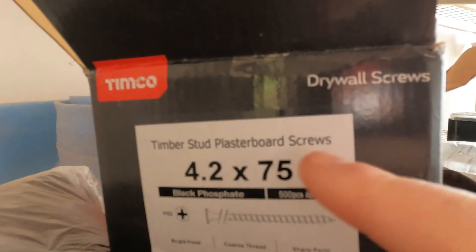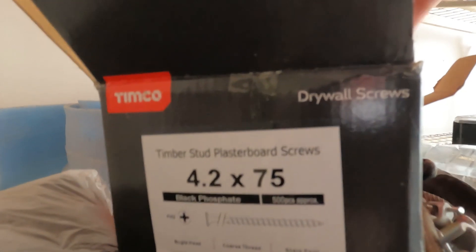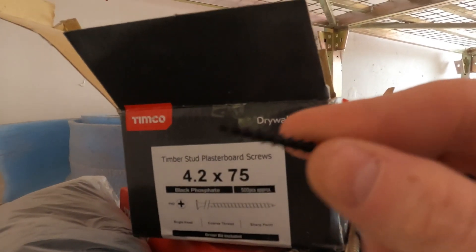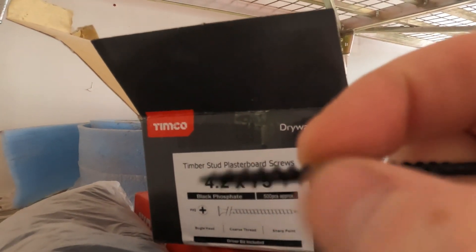These are the plasterboard screws that we're using. You've got timber stud plasterboard screws, and you can get metal stud plasterboard screws as well. The difference between the two is the timber ones have a coarser thread — the thread is this bit here — and then the metal stud screw has a slightly finer thread.